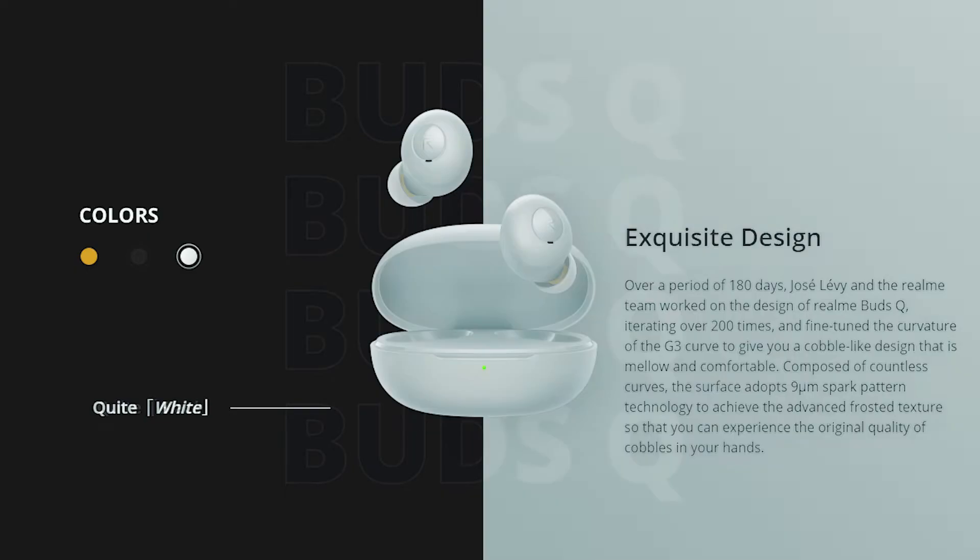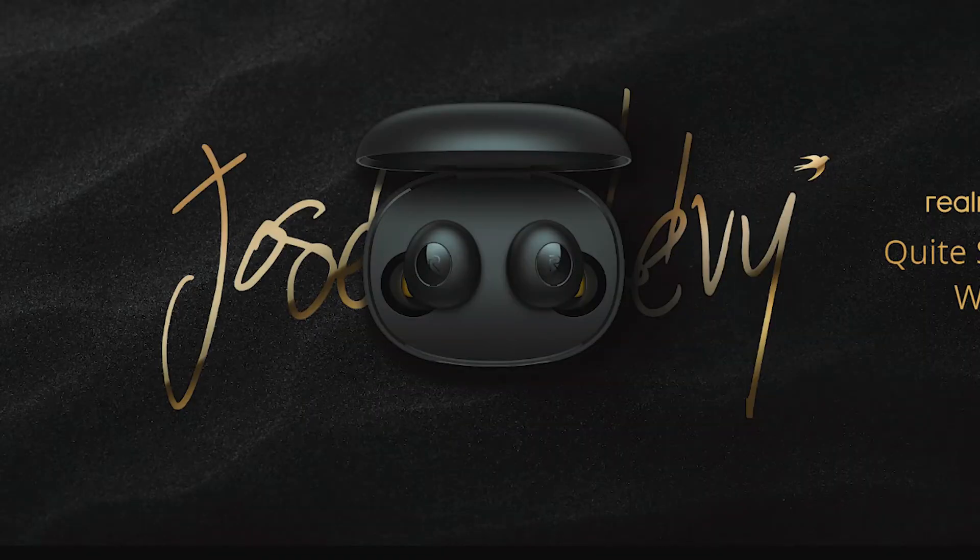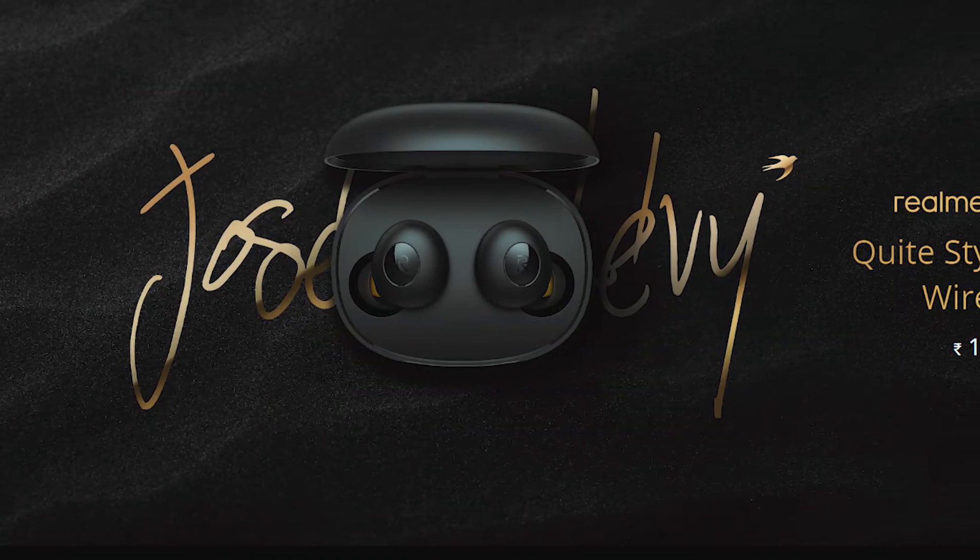A super low latency gaming mode is also available in the Realme BudsQ, with a latency of just 119ms. These touch controls can be customized as per your preference by installing the Realme Link app. Realme BudsQ is available in black, white, and yellow colors.